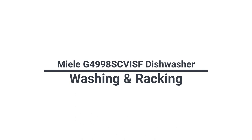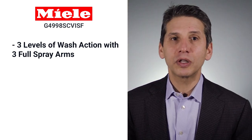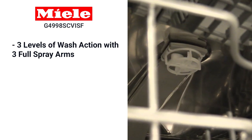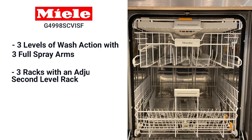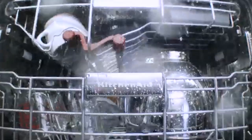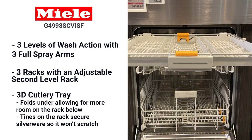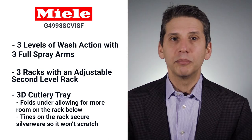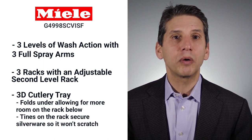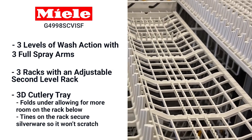The G4998 performs the basics of dishwashing well. It has three levels of wash action with three full spray arms, in contrast to most other brands with two, or two with a sprinkler head like Bosch. It has good racking with three racks, and the second level is adjustable. The G4998 has the better 3D rack, so it folds under, allowing for more room on the rack below. Miele's third rack is also better than most because the tines secure the silverware so it can't rub together and scratch during the cycle.